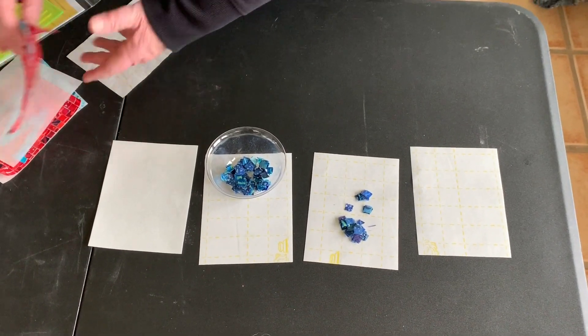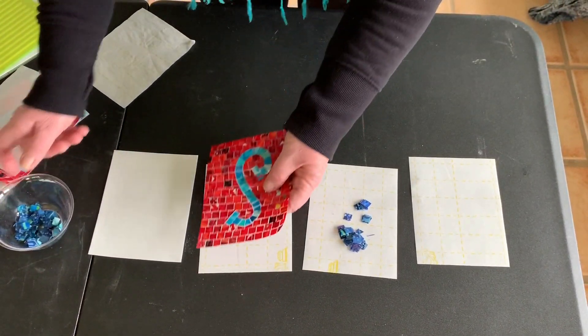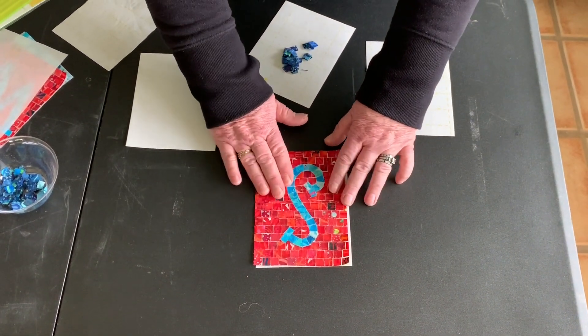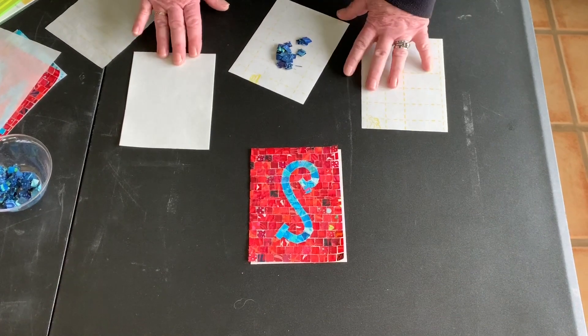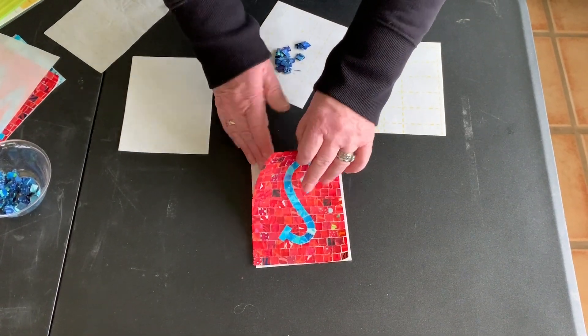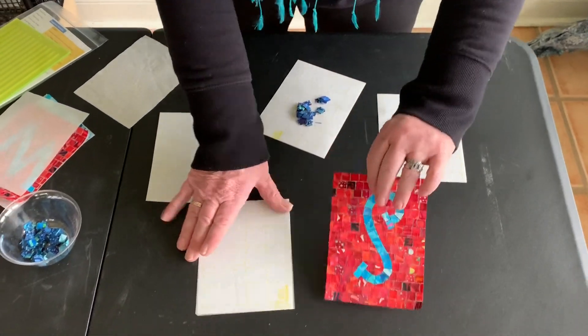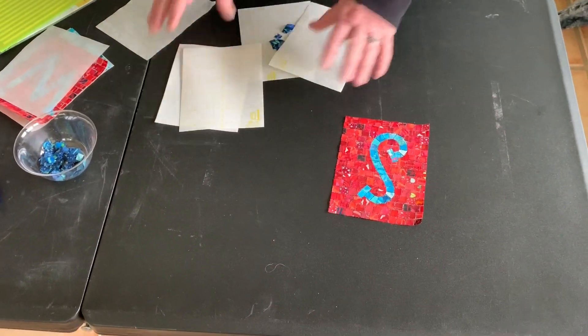To do the sampler you would do the whole alphabet. You have all of them placed down on the sticky stabilizer, and when you steam it you peel it up and you have either letters, a word, or whatever you want to spell.